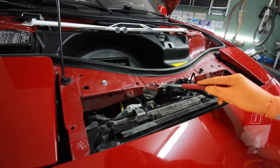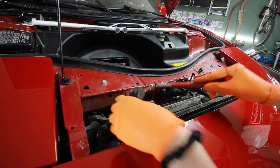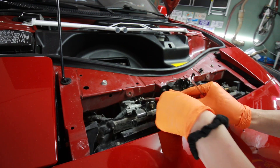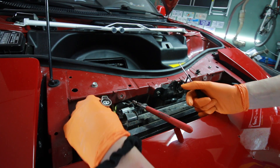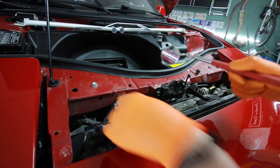Let's see if I can do this without breaking these plastic clips — they're like almost 30 years old. There it is! Look at that, this thing's 30 years old and it didn't crumble into pieces when I took it apart.